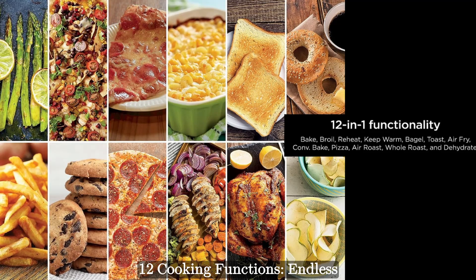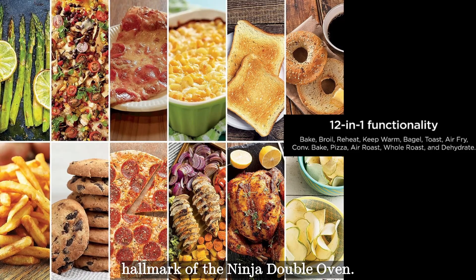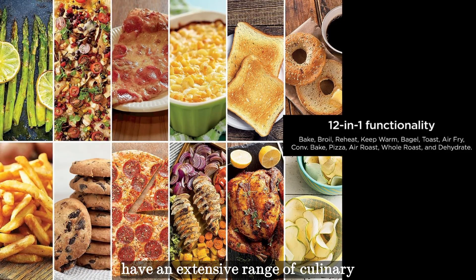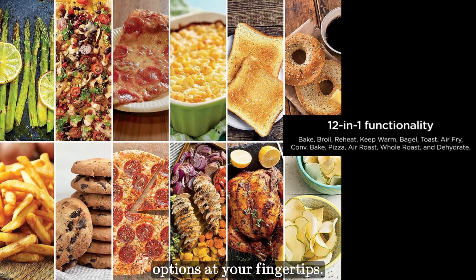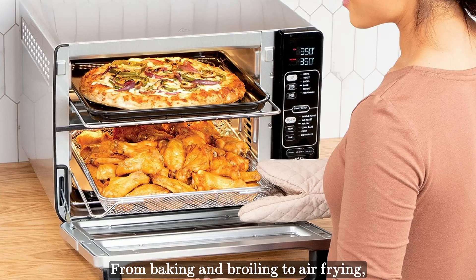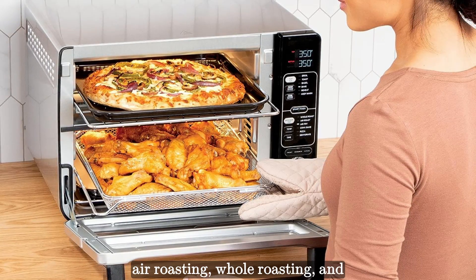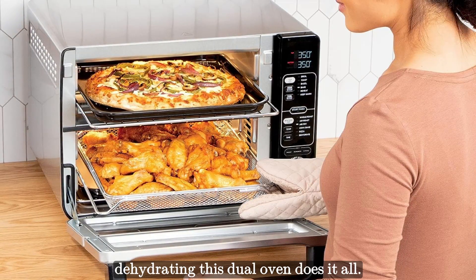Versatility is the hallmark of the Ninja Double Oven. With 12 cooking functions, you have an extensive range of culinary options at your fingertips — from baking and broiling to air frying, convection baking, pizza making, air roasting, whole roasting, and dehydrating. This dual oven does it all.